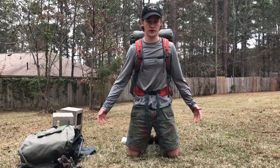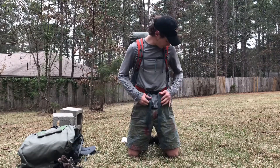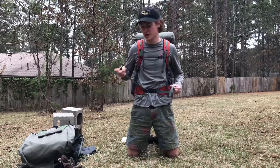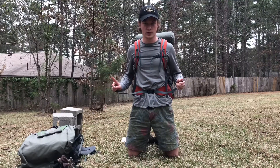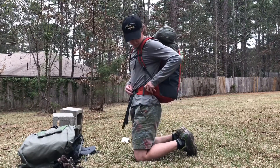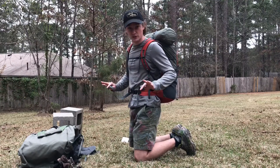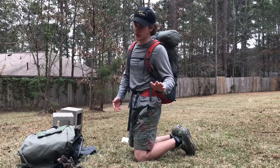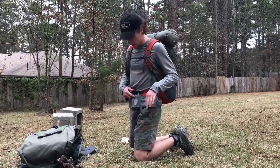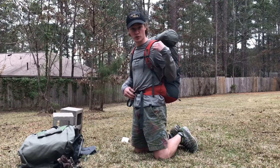Here I've got the pack on — I wanted to give you a sense of scale and what it looks like. Everything is really comfortable. The hip belt is one size fits all on the Virga 2; you can get adjustable hip belts for the Crown VC 60 but not this one. I'm a pretty skinny guy — I'm almost all the way tightened on the hip belt. If you weigh less than my 160 pounds, you could potentially have an issue with that.